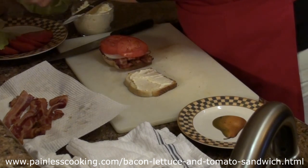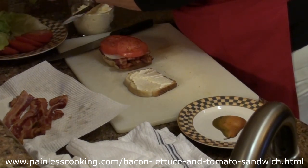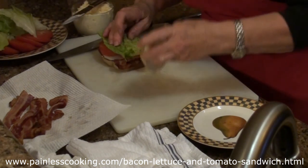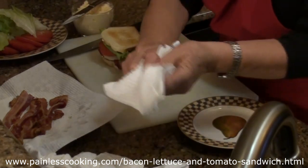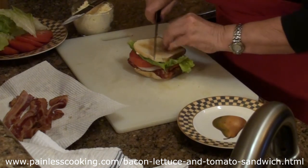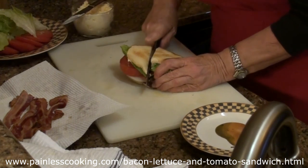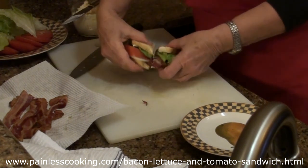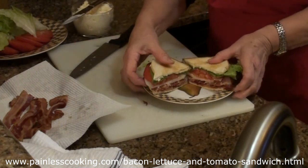Then I'm going to top it with some fresh green lettuce, and then add the top. See how nice and thick that is. Then I'm going to cut it — make sure you cut all the way through the bacon. And there's my BLT sandwich, and this is a good one.